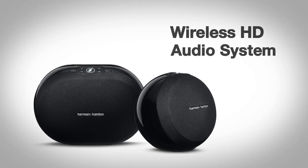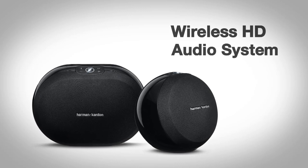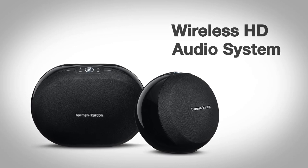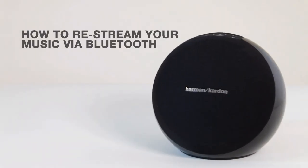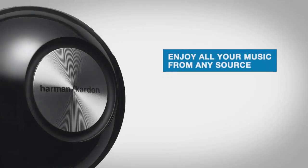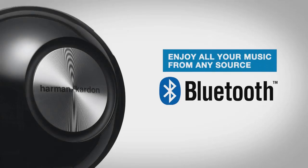The Harman Kardon wireless HD audio system delivers beautiful high-definition multi-channel sound. Today I'm going to show you how to re-stream your music via Bluetooth on your Harman Kardon wireless system. With this feature, music from any source can be part of your amazing high-definition listening experience. Let's get started.